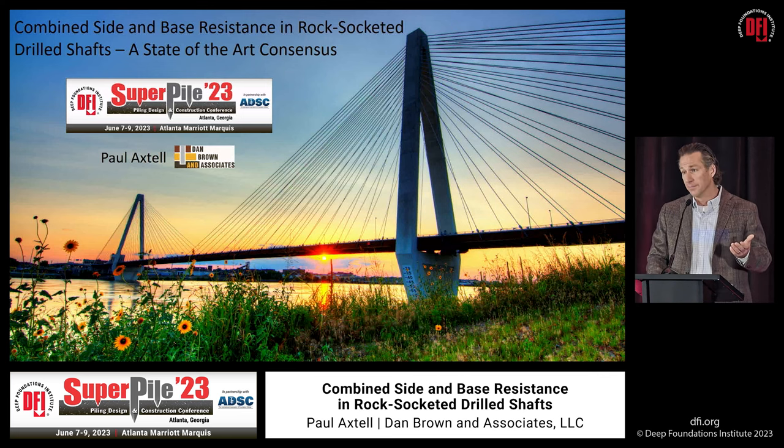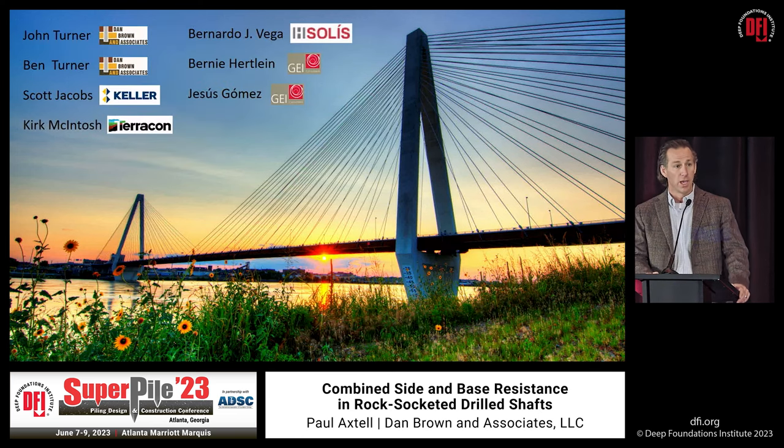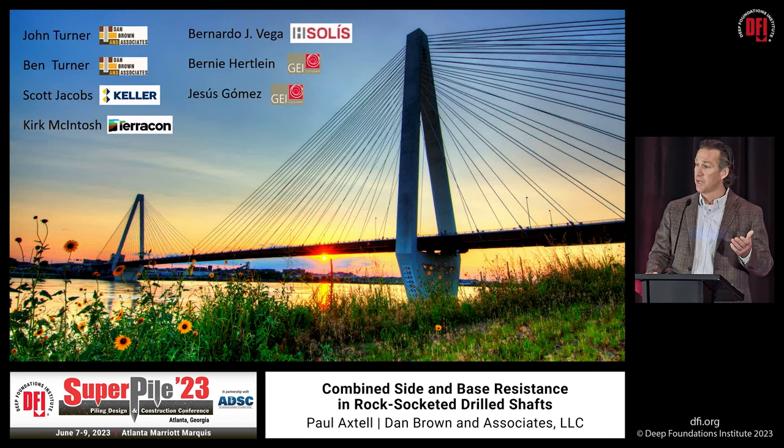The intent of this effort was to dispel the seemingly prevalent misconception that side resistance and base resistance in rock sockets don't mobilize at compatible displacements. In addition to the DFI Drilled Shaft Committee, I'd like to acknowledge the co-authors: Dr. John Turner and Dr. Ben Turner, colleagues of mine at Dan Brown & Associates.